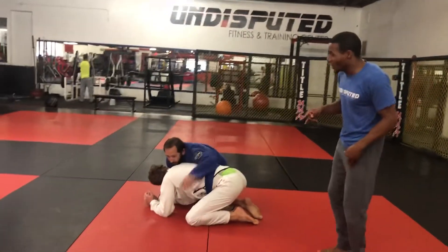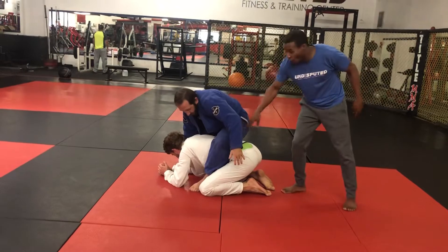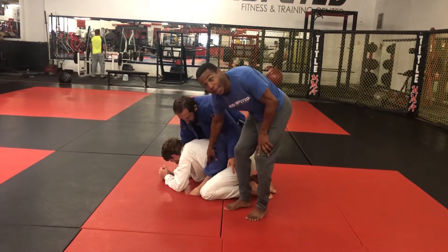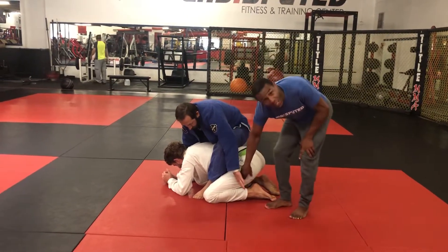As soon as he has that grip, what he's gonna do is put his hand on the back, stand up, and step all the way over with his foot-side leg. Step all the way over and get it through. His head is gonna follow his foot through this hole, and as he rolls through,